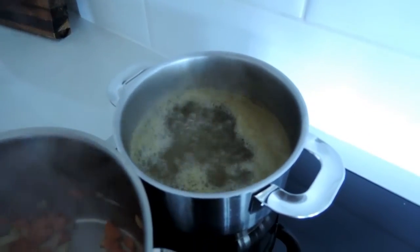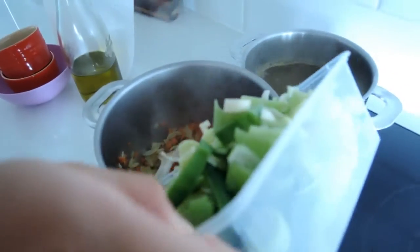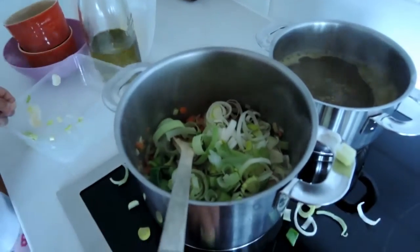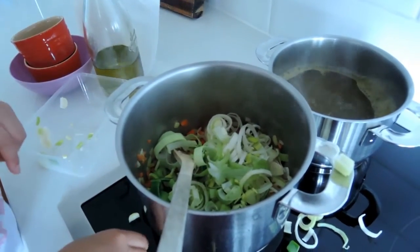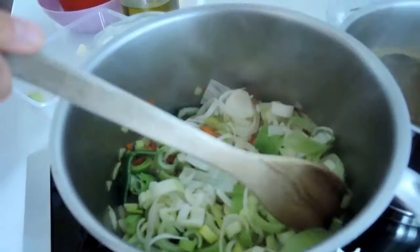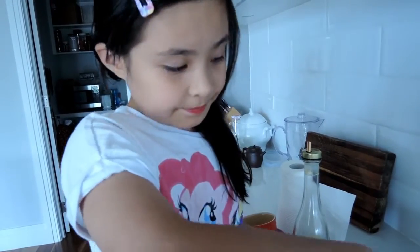It's boiling but you can turn it down. You can add the leek in right now. You cook the leek until it's soft. It just smells like a whole bunch of leek in the steam.